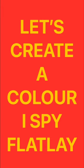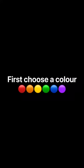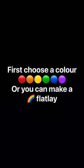Let's create a color I Spy Flatlay. First, choose a color, or you can choose to make a rainbow flatlay. I chose red, so now it's time to go find items.